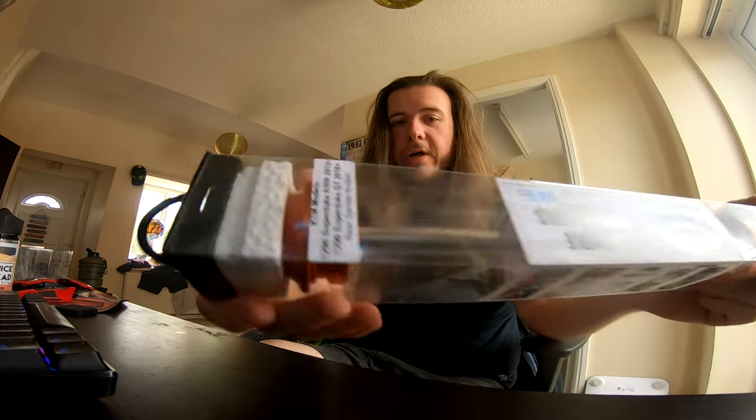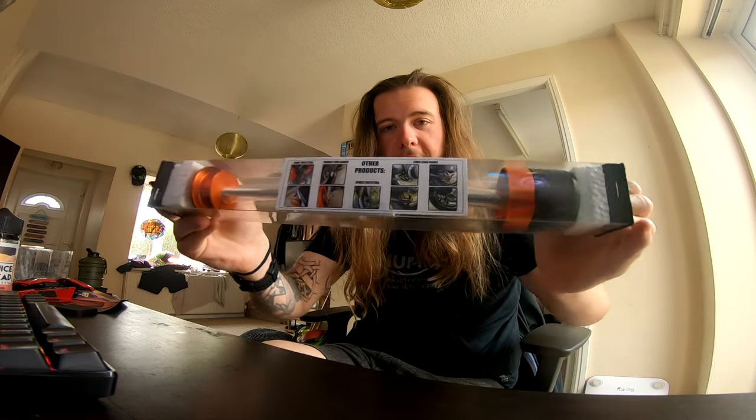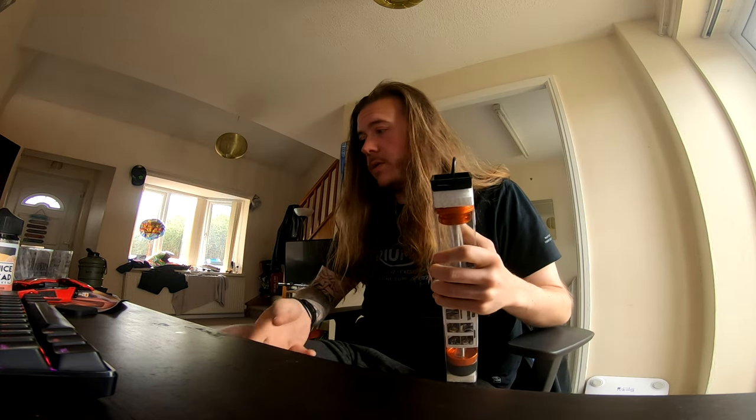Good packaging - that's cool, look at that. They're anodized as well, which is nice. It's got enough padding in there, it's not gonna collapse, nothing's gonna crush it. Very well packaged actually, that's really cool. Let's get this open.